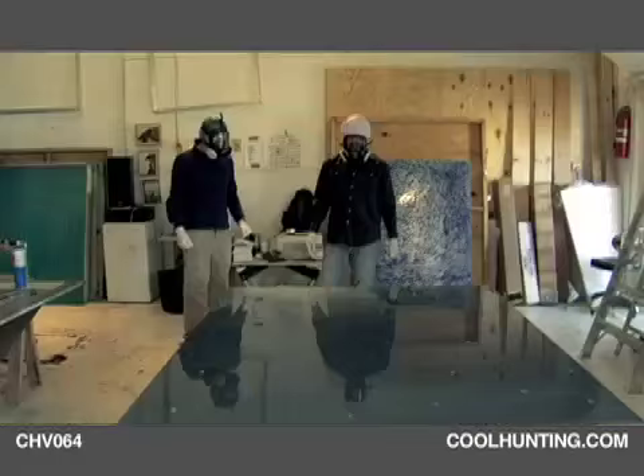It's very premeditated and thought through, but there's still an element of haphazard chance — and just what the resin does on its own.